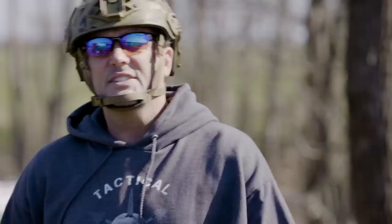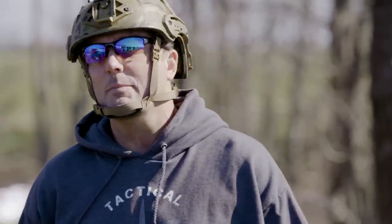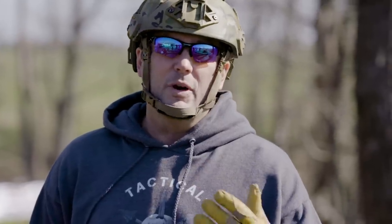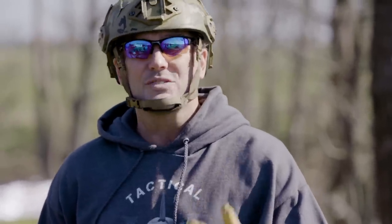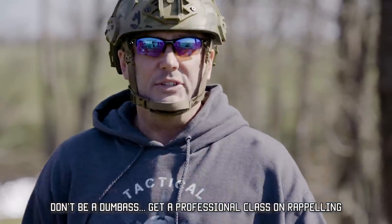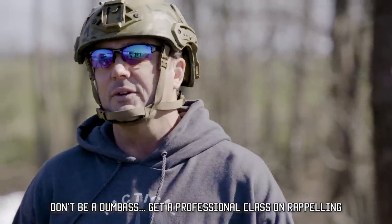This week I want to talk about expedient rappelling. Right up front, safety disclaimer: don't just learn how to rappel from a YouTube video. Go take a real class, real training on how to rappel from professionals. All this video is for is to stimulate your mind and get you pointed in the right direction.